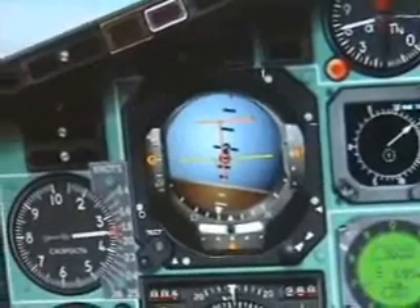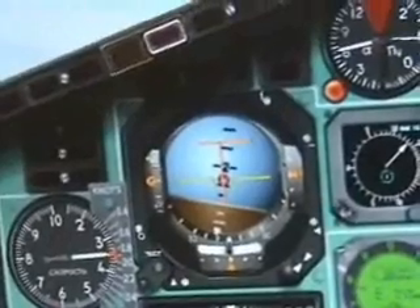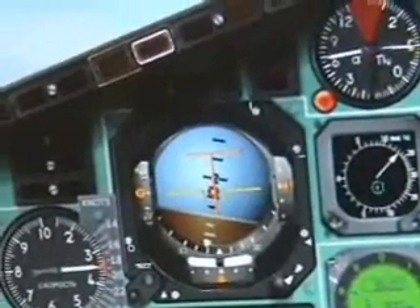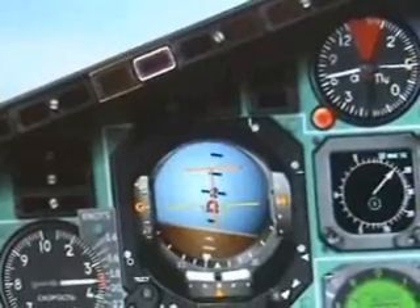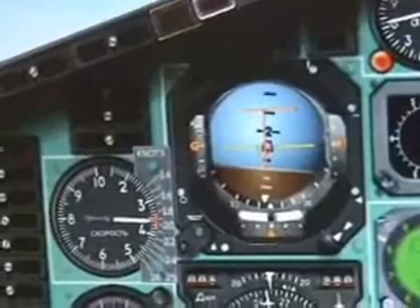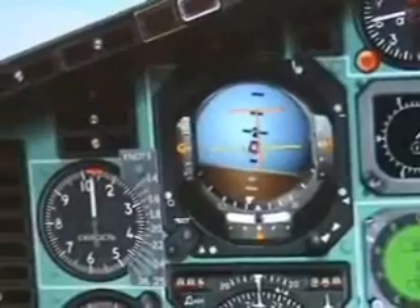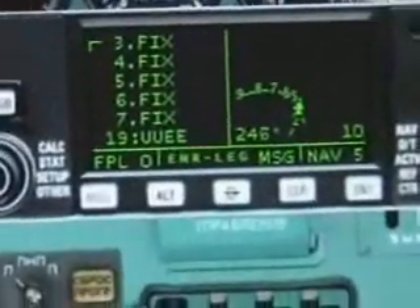You'll notice that the vertical director doesn't actually run, and it actually won't run without the ILS being engaged on this aircraft. That's normal for this type. All those lines here are your outer markers and similar things. You actually can't turn them off. Over here you'll be following your GPS using this flight director.